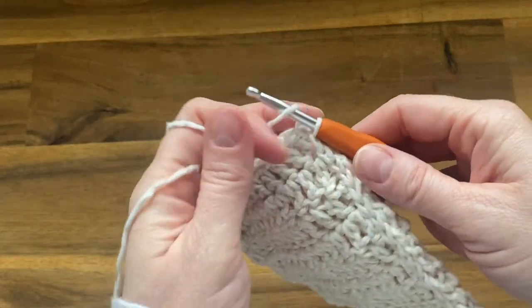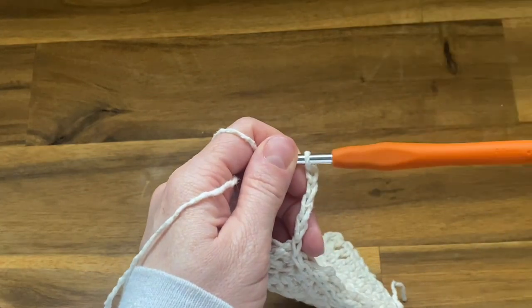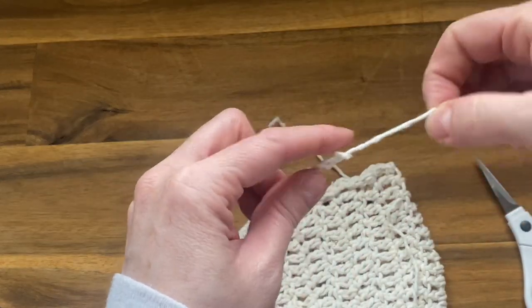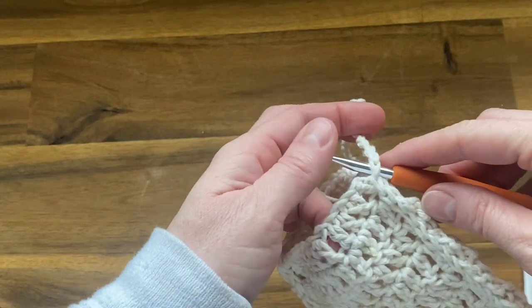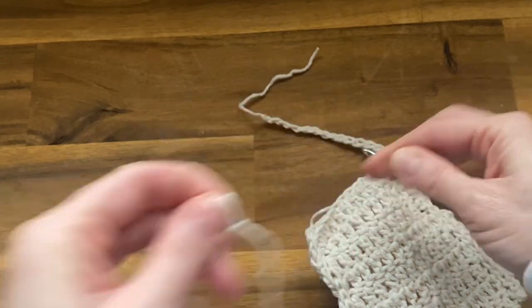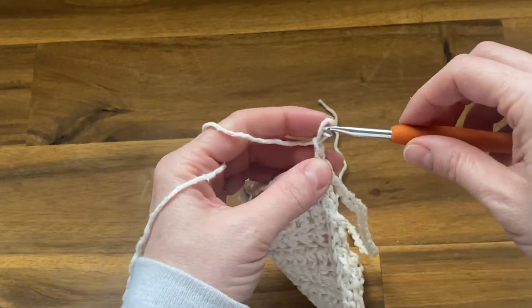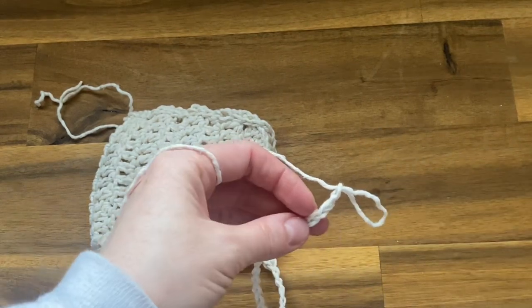Now that you're at the top, we're going to chain 25 for the first drawstring. Count to 25, then pull up a little bit and fasten off. Now go back down to the very bottom of that same chain where you started the chain of 25, push your hook right through that very bottom chain, and reattach your yarn with another starting loop. Then chain 25 again for the second drawstring, and fasten off.